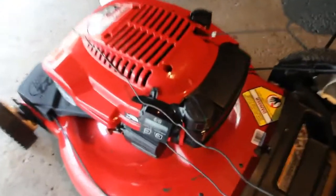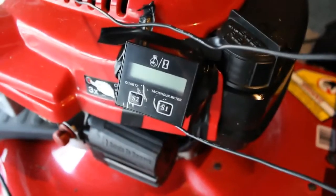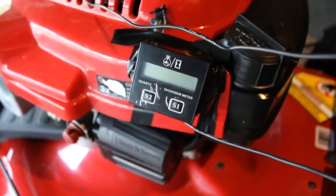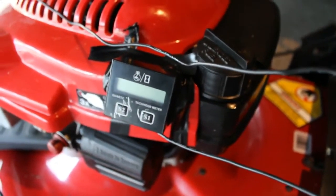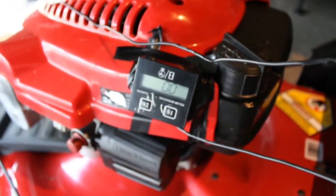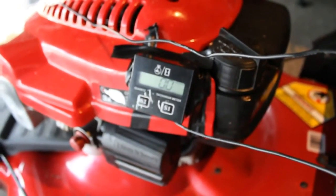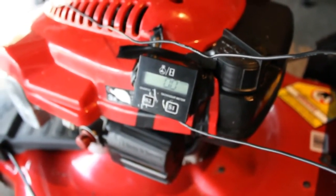So what I have here — let's zoom in a little better. I did do a video like this with the snowblower in the past, but I wanted to do it with a lawnmower. Here we have an RPM gauge. It's very cheap — I think it might have been $8, $10, something like that. But we're going to use that.